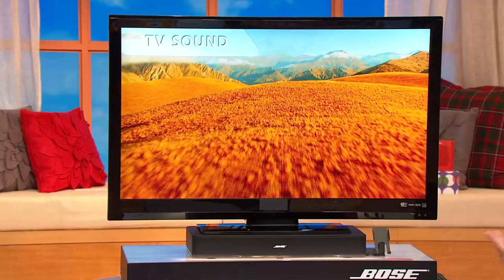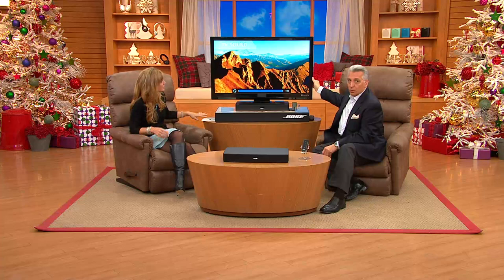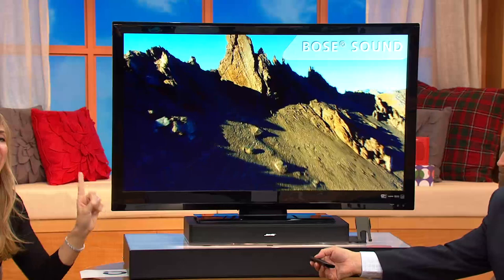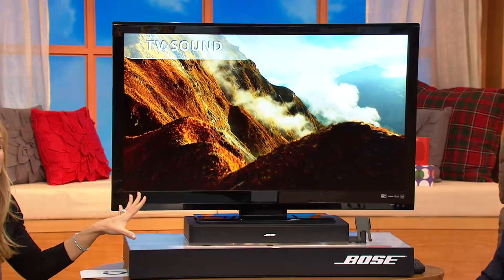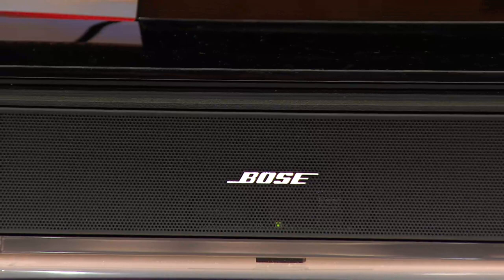So let's take a listen. Here's a beautiful vista of New Zealand with a beautiful orchestra piece. This is at maximum volume — you can't go any louder. The sound you're hearing both in the TV and then in the Bose is being somewhat diminished via your speakers at home, so as impressive as this difference already is, it's the one thing we can't even accurately convey to you until you get it home.